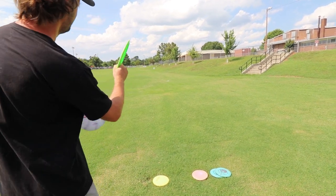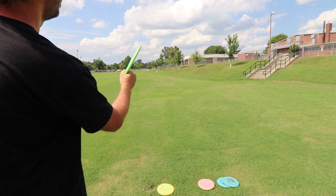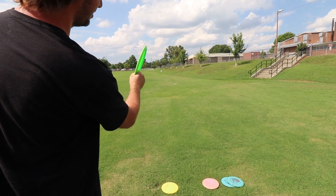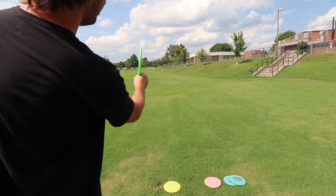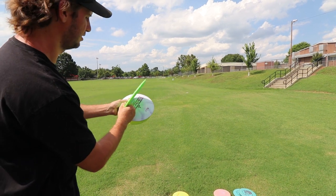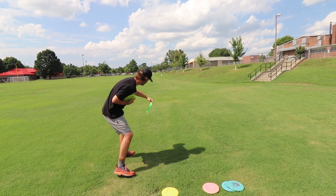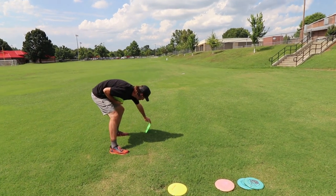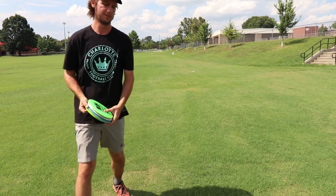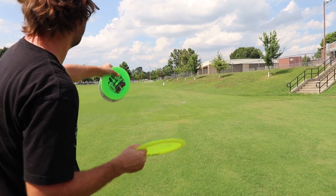For the go-to forehand roller, think about 1:30 on a clock — think of a clock face. Maybe 2:00, it depends, but somewhere in that range. If you throw too vertical, it's more than likely going to flip out and burn left. Really focus on that 1:30 to 2:00 landing zone, because you want it to land at about that angle and then it'll stand up and fall off — to the right and forward. Do these slowly and think about your landing zone.